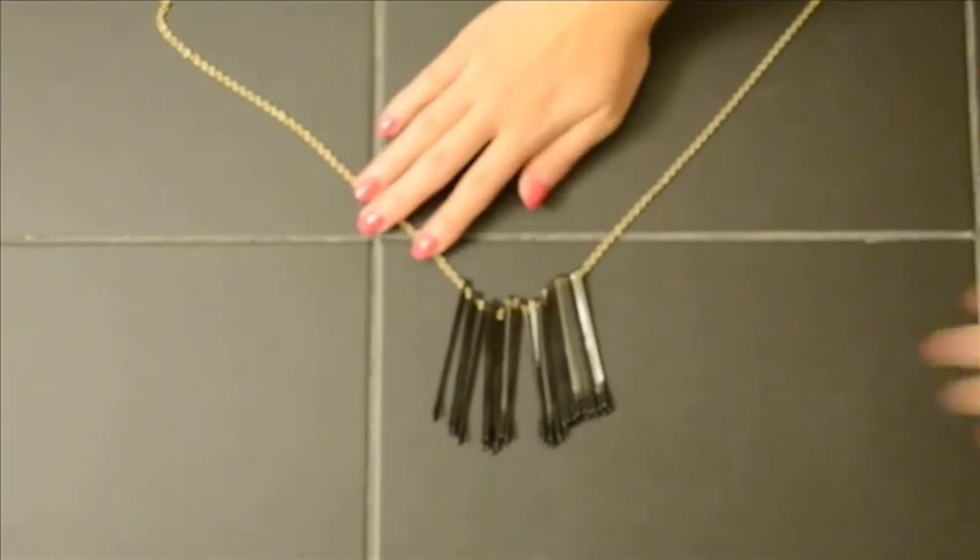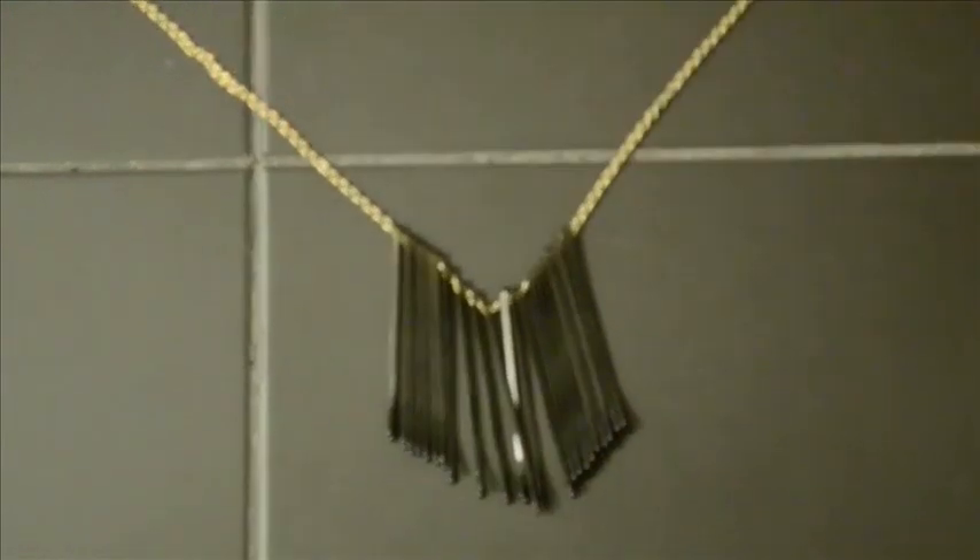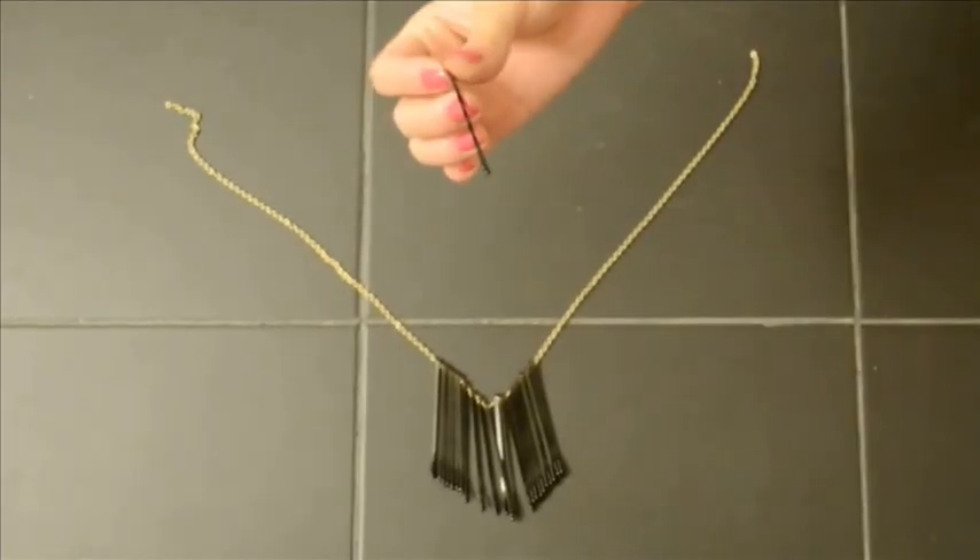We decided to use bobby pins with different lengths. We also chose shorter bobby pins with a wavy shape to add more fun and texture to the necklace.